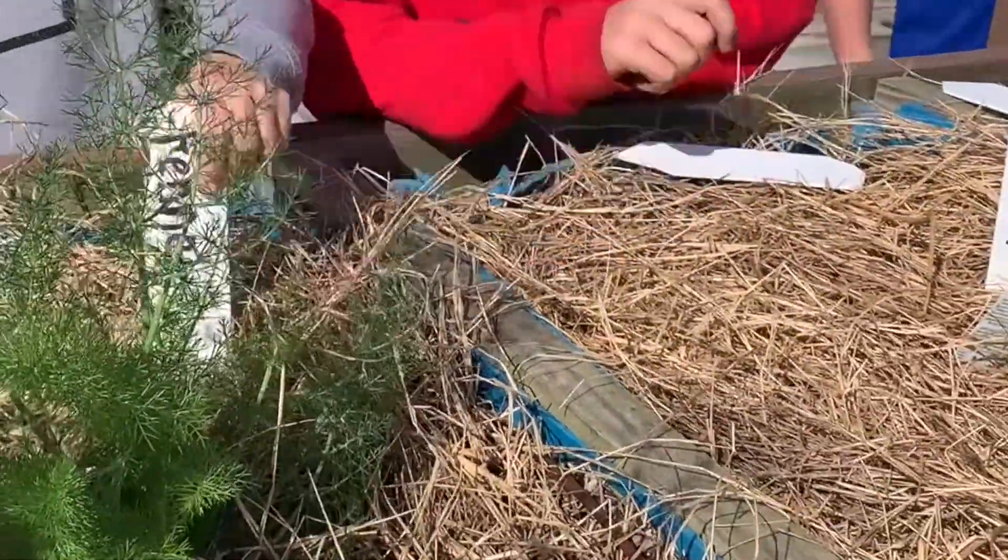And then here's fennel. Tastes like licorice. Yeah, that one tastes like licorice.